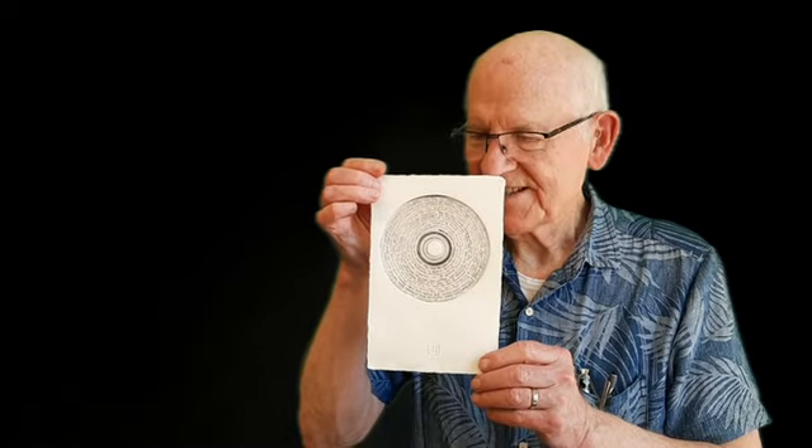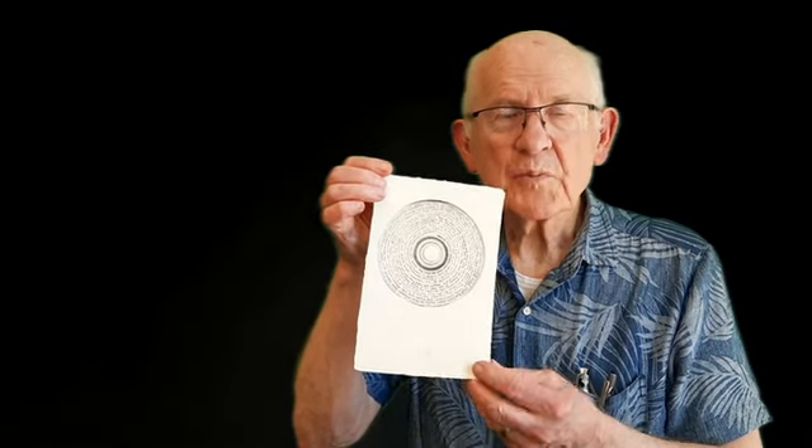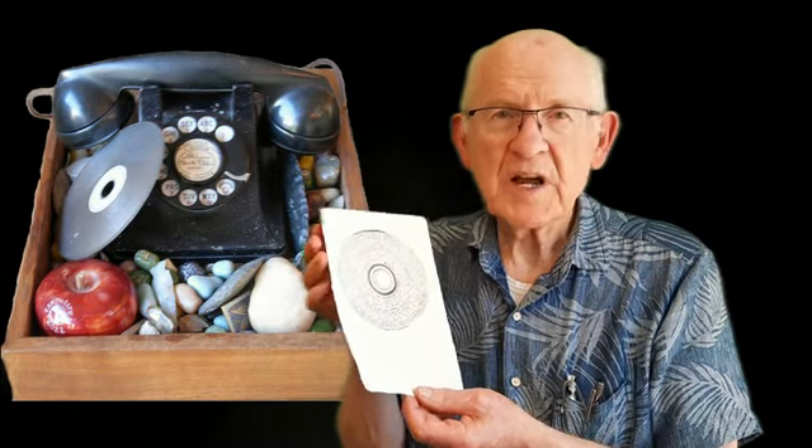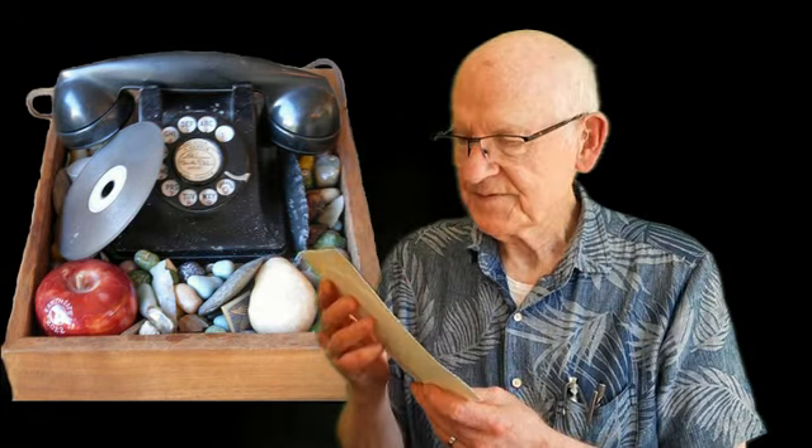And then I pull the proof. There it is. This is part of the project I call the Stone Phone, 1972. Thank you.